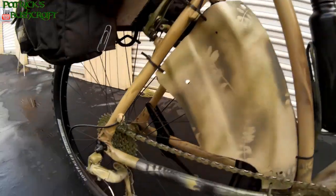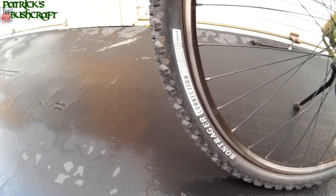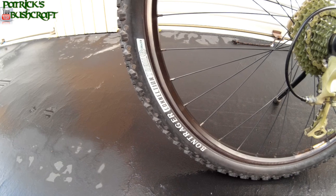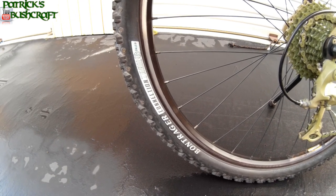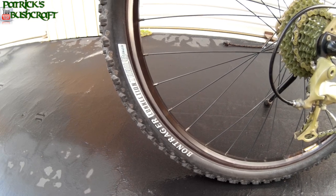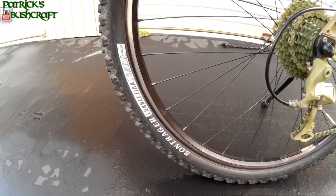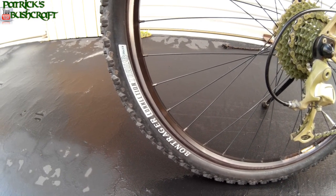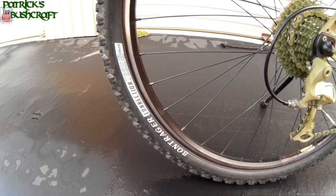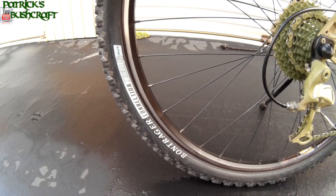Another thing I did was change to a little better tire. This is the Bontrager Connection Trail — a very common tire but a good one. Another thing I always do is run slime inserts inside the tire. That has helped a lot and it's the best thing I've found so far. If any of you guys know of something that works better than those plastic slime liners, please let me know.